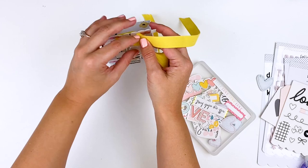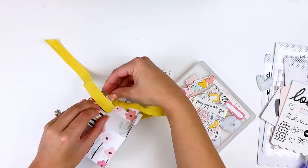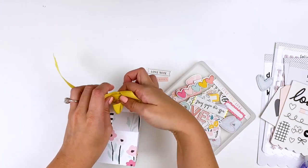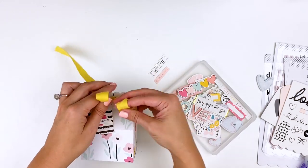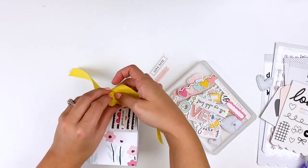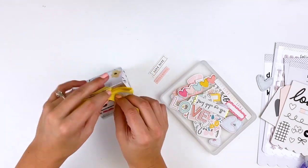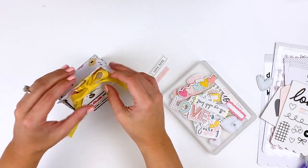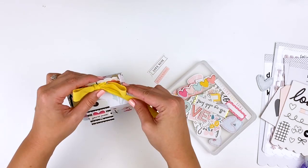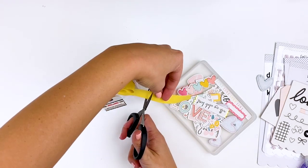I tie my bow and kind of fuss with it — I am not a bow expert, so don't watch my videos to learn how to make pretty bows. That's not a talent of mine, but I eventually get it. The nice thing about this ribbon is it's structured enough that even if it's a messy bow, it still holds its form and looks presentable. I went ahead and left myself plenty of tails to give myself wiggle room as I was creating the bow, then trimmed those tails down. You could probably do this in a less wasteful way, but bows are not my talent.